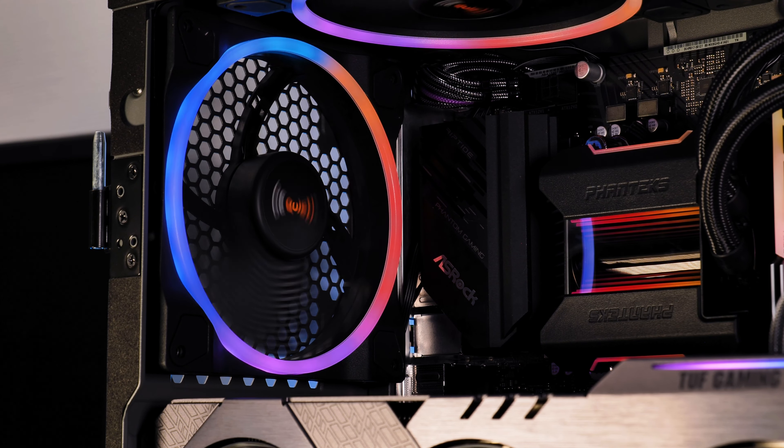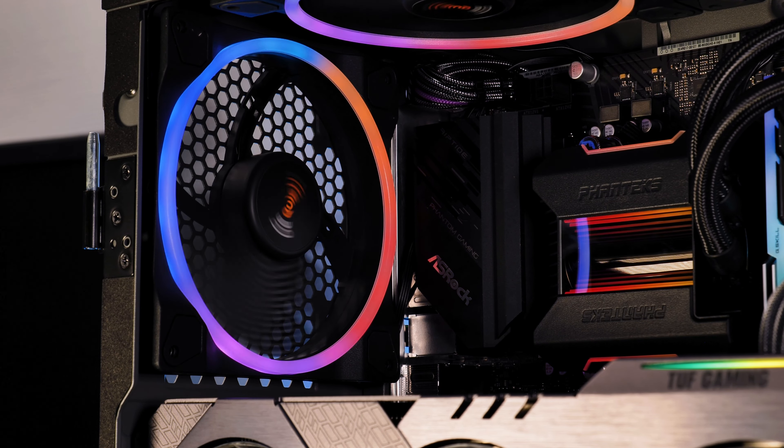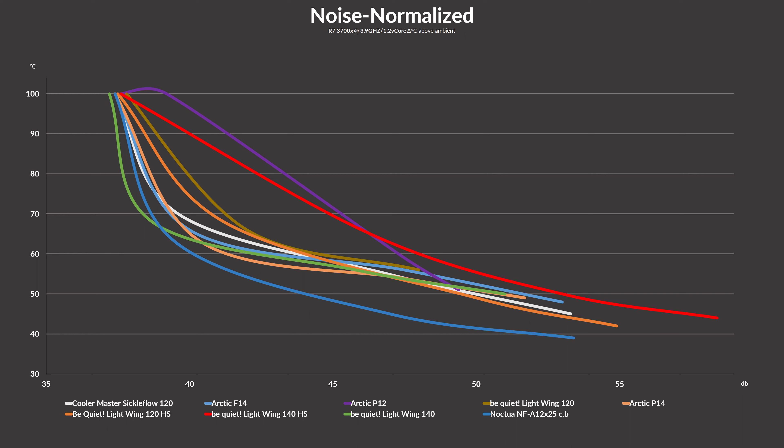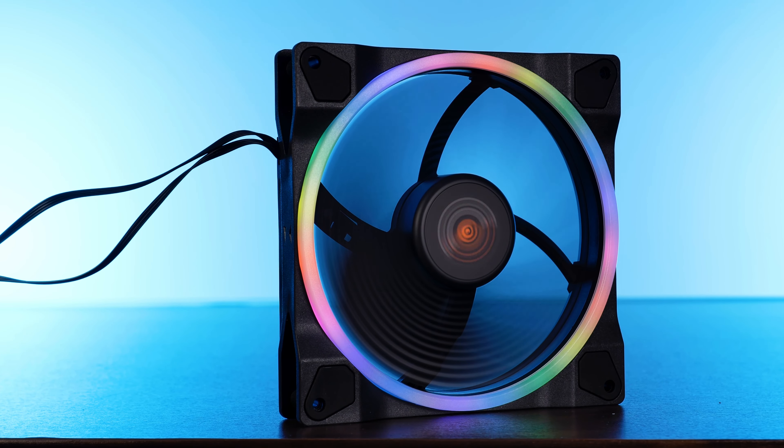Going into the review, I did believe that I would find some sort of ratio between the 140s and the 140 high speeds, just as we saw with the 120s and 120 high speeds — a bit louder on the top end, but better across the whole line. That's what I expected. But no, this is bad. Even the price-conscious P12 can beat it at some point. That's not how it's supposed to be.